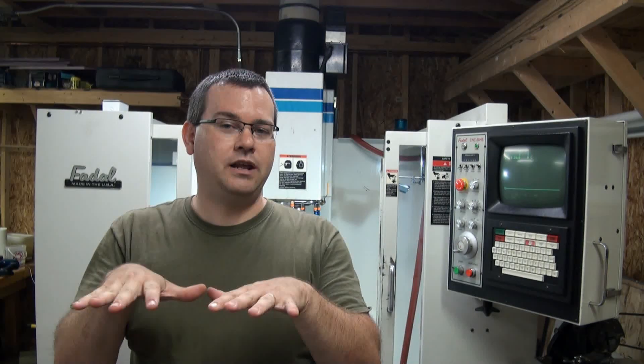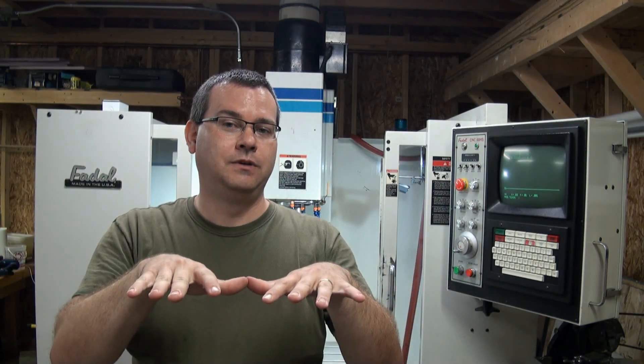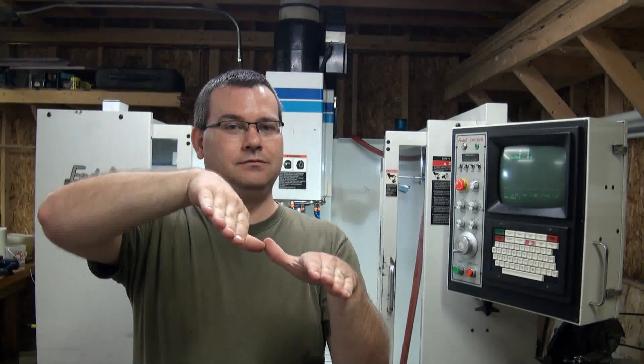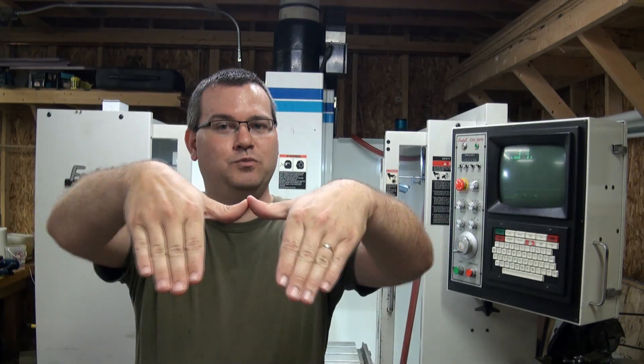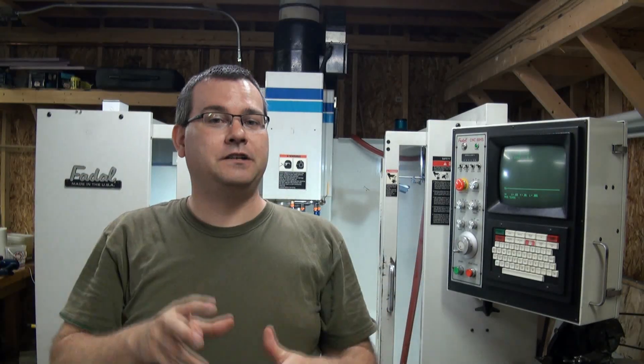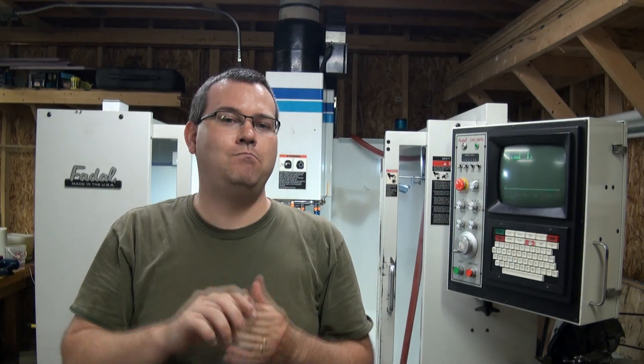After we level our machine, the next thing we need to do is make sure that the table is running properly in the XY plane. If the table is canted as we move in X, our part is going to get closer and farther away from the spindle. If the table is tilted as we move in Y, the same thing will happen. So we first need to make sure our table is flat. If your table is not flat relative to the XY motion plane, do not surface machine the table — if you surface it, you're just masking underlying problems. These machines have adjustments so you can properly adjust the table and flatten it out without having to surface it.